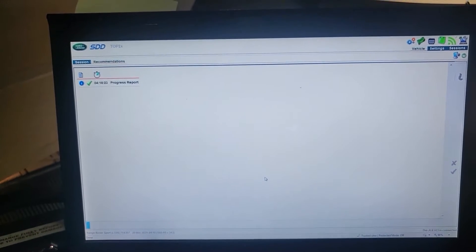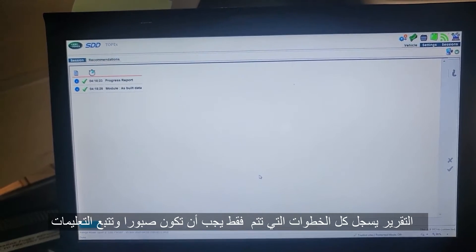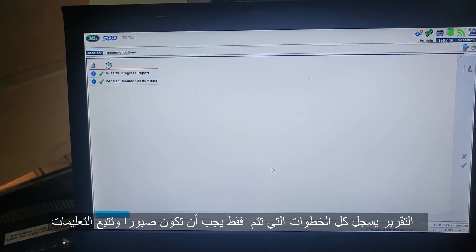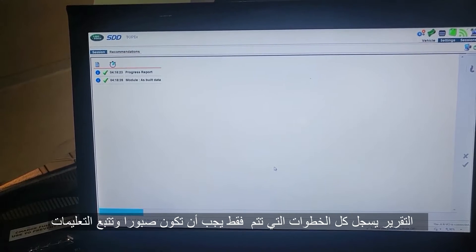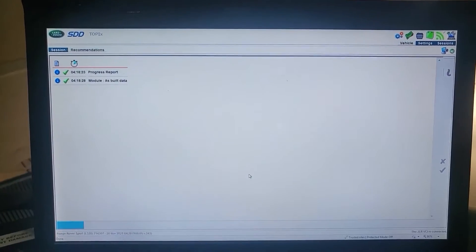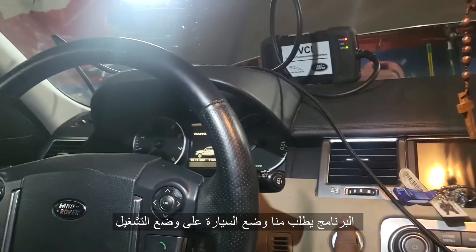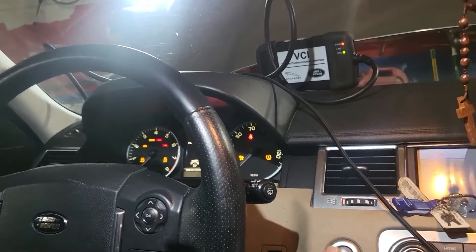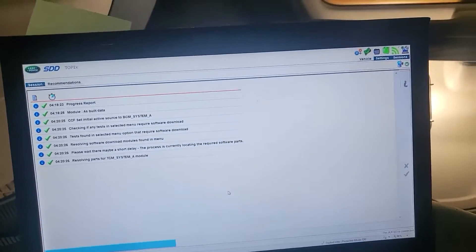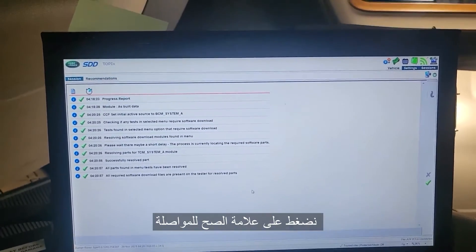Now we do the reports. This is a report for pre-programming or downloading the calibration data or any configuration. You just have to be patient and follow the steps. Now turn the ignition on, and then I will click next.